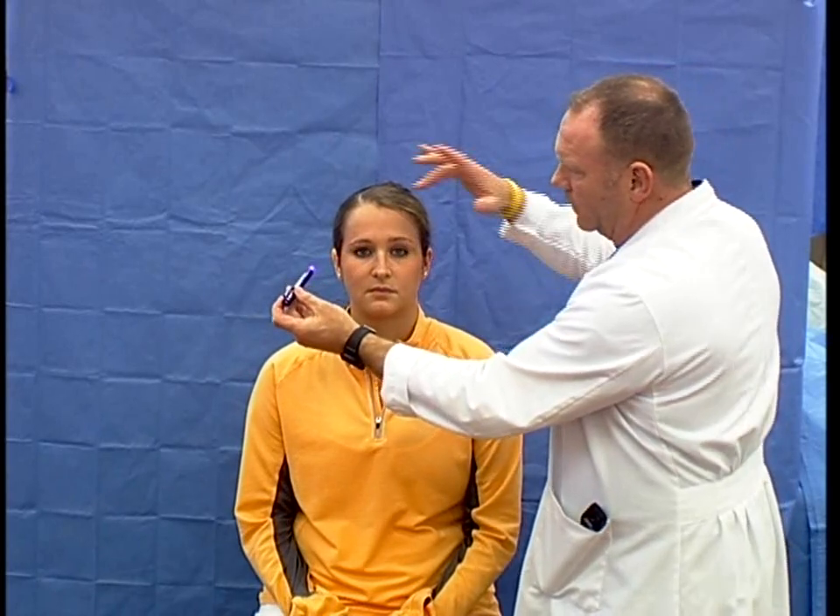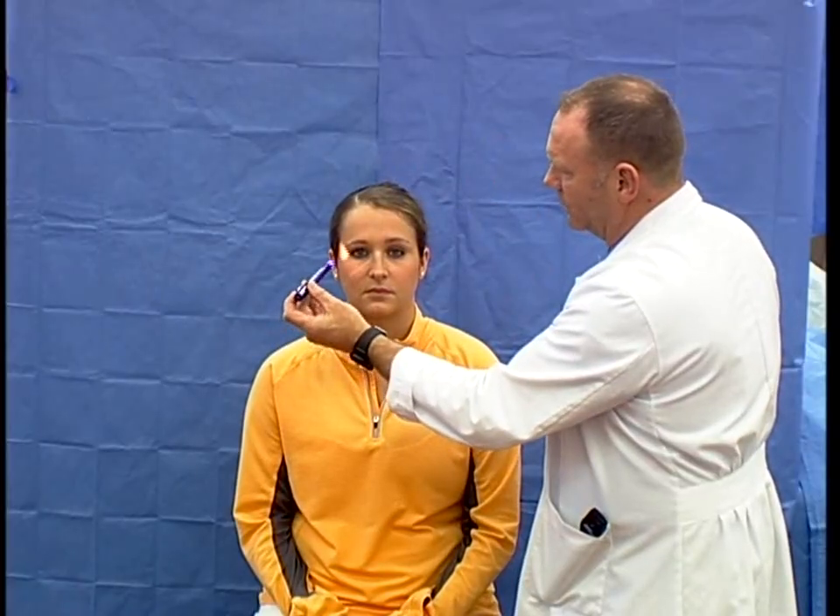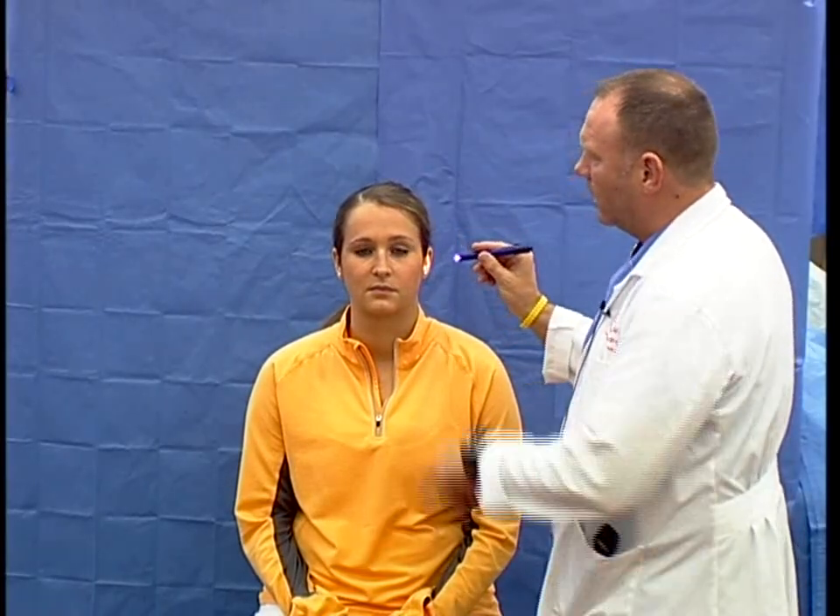I would then move on to the second cranial nerve, the optic nerve. I'd ask the patient to look straight ahead, assess whether the pupils are equal in size, and document that. I would then assess the pupillary light reflex — shining the light beam and observing the same side, then repeating to check the consensual response on the opposite side. They are equal and reactive to light; I would document that.